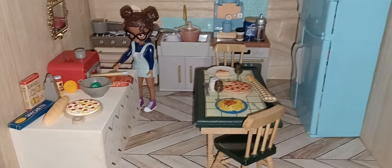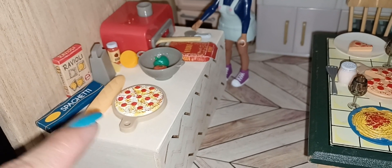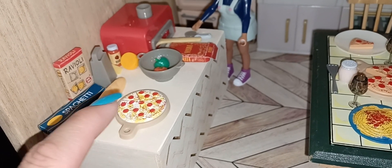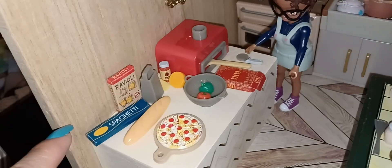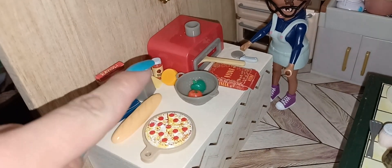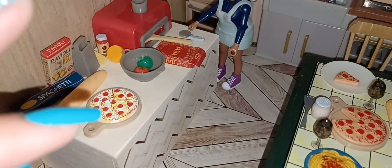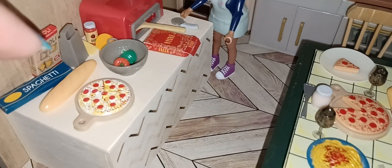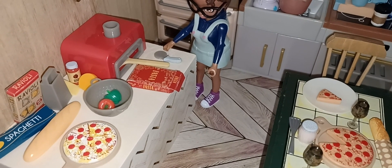Alright guys, one more for the night — this is the pasta set. All these little pieces here are from that pasta set, except for this pizza; that one came with the Lori doll, but it fits in perfectly with everything else. You've got all your little boxes of pastas, a cheese grater, some cheeses, the colander, and some veggies that came from the market set from Teeny Tinies.